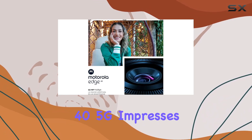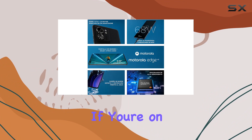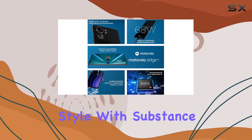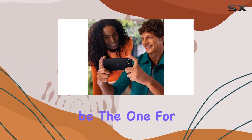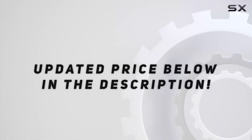In conclusion, the Motorola Edge 45G impresses with its design, display, and performance. If you're on the lookout for a device that combines style with substance, this might just be the one for you. Check out the video description for updated pricing, and thank you for watching.